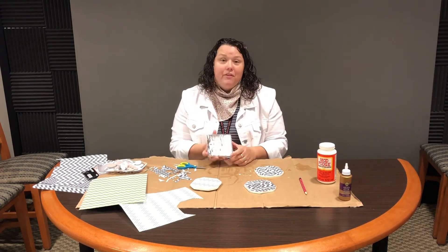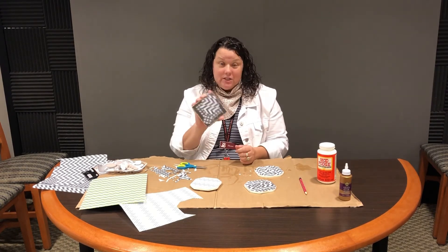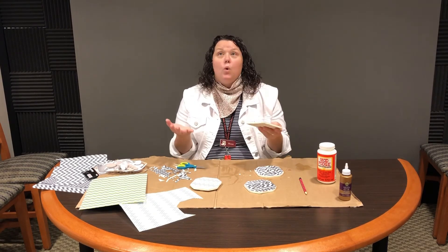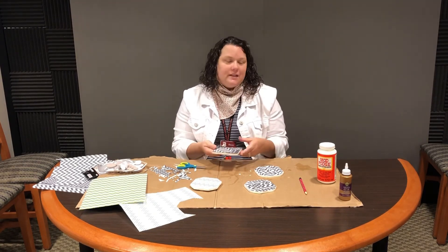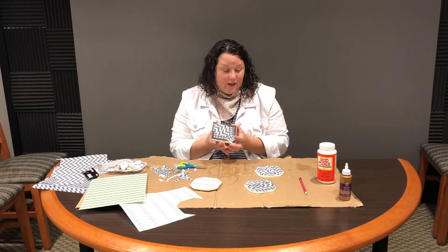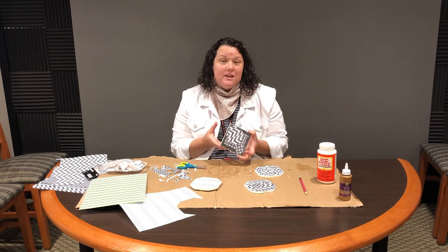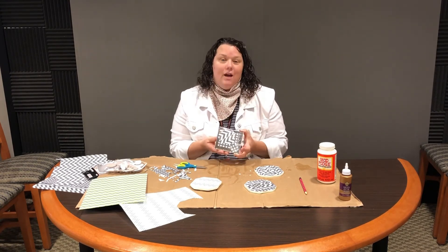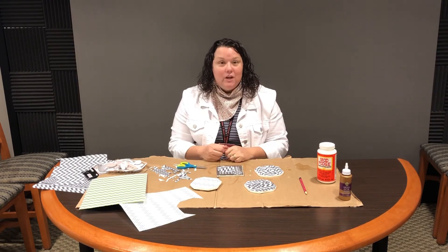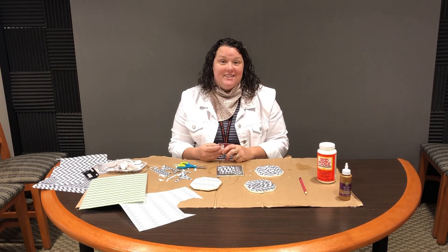One thing I do like about this project is you don't have to be limited to just small tiles. You can use larger tiles and use them as a trivet or a centerpiece for candles — things like that. So be creative and let your mind wander. If you have any questions about upcoming crafts and things to do, we have tons of crafting books available here at the library. See what you can make and let me know what you've done in the comments — see you next week!